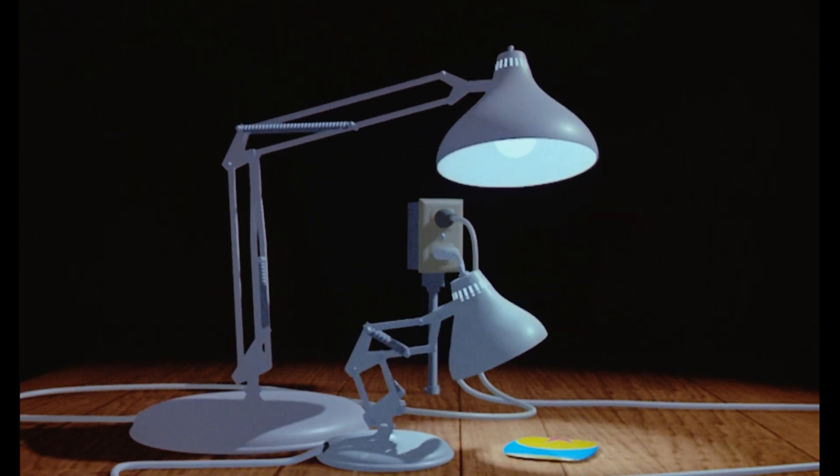We premiered it at SIGGRAPH. As soon as the lamp moved, people started going crazy. And then the ball came in and they were going nuts. I remember actually shrinking down in my chair, getting a little frightened, thinking, what's going to happen when the funny part gets here? It's only a minute and a half long. Before it was done, people were giving it a standing ovation.